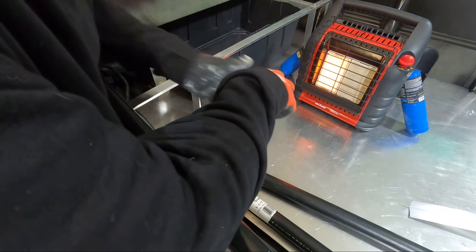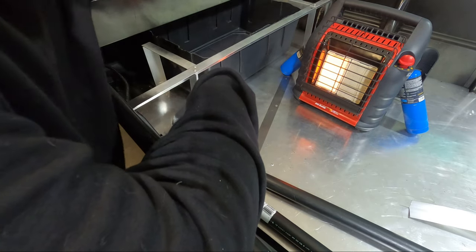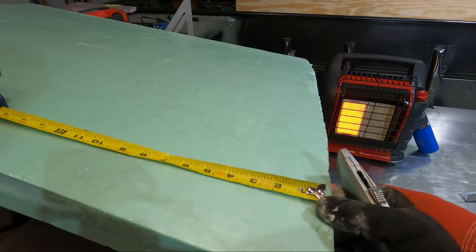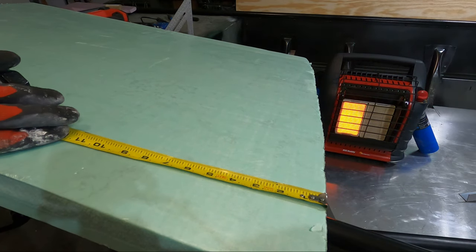I cannot believe how warm this propane heater is keeping it in here. You can see my breath up in this area but it feels so warm right here. I'm going to start with 10 inches from top to bottom — actually going to go a little bit taller than that so I can wedge it in there real good.